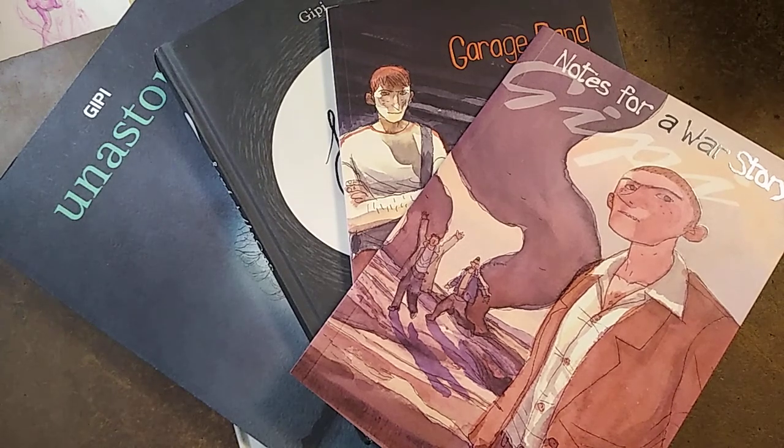Hey everybody, I decided I just wanted to share something — maybe encourage you to check something out, maybe just a recommendation, in case you're a fan of comics or a fan of just cool stuff.